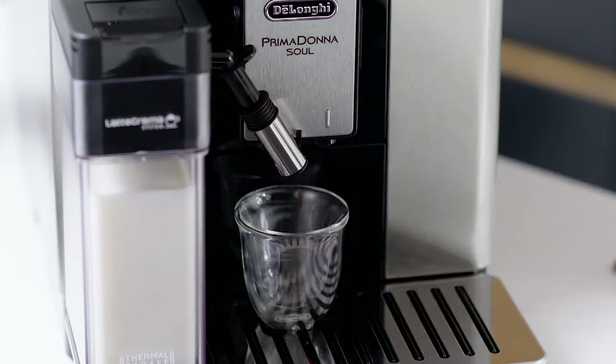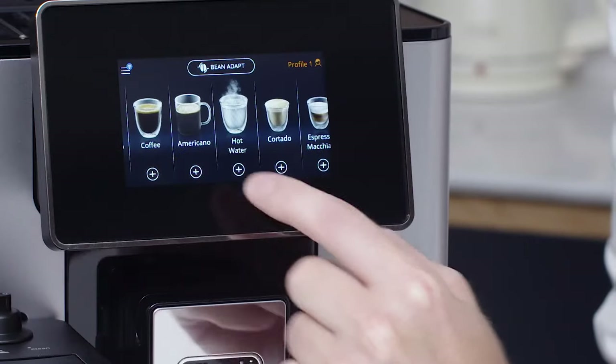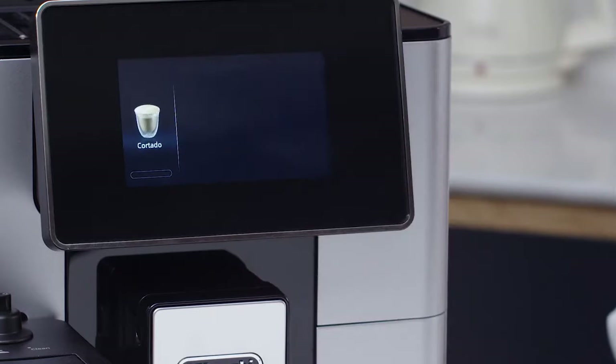To lengthen the milk spout, adjust the extension. On the home page, press the image corresponding to Cortado.